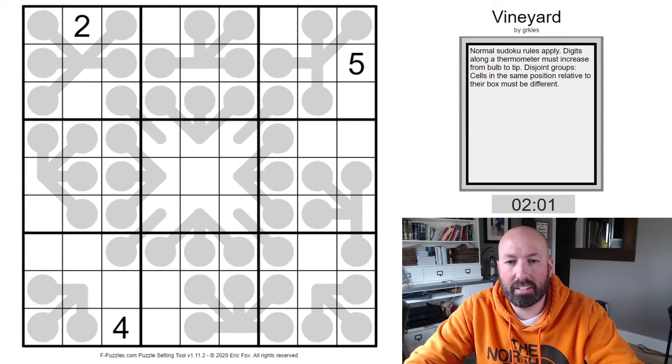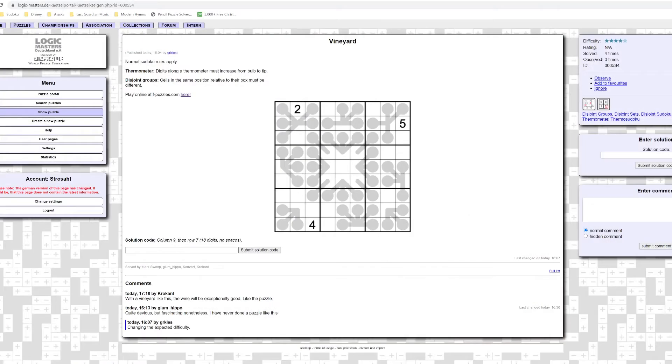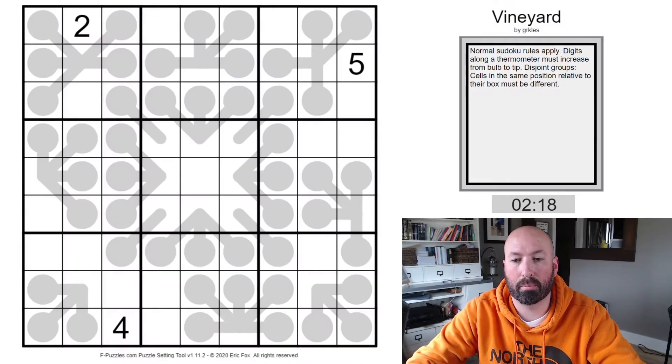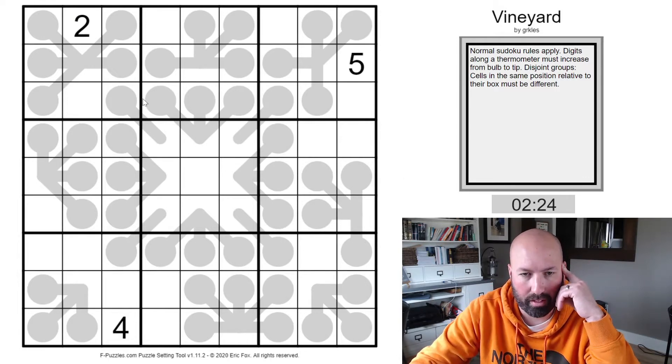Gurkuls has only four solves so far, and this four-star-out-of-five difficulty rating is what he's guessing people are going to think. So it shouldn't be too simple, but hopefully not too much trouble for us. Let's see what we can do.